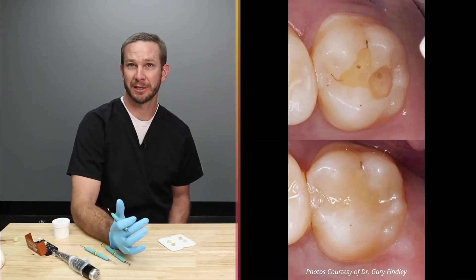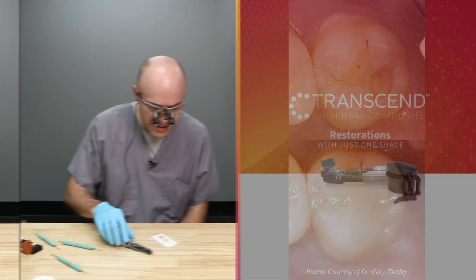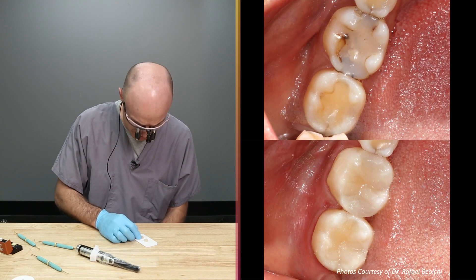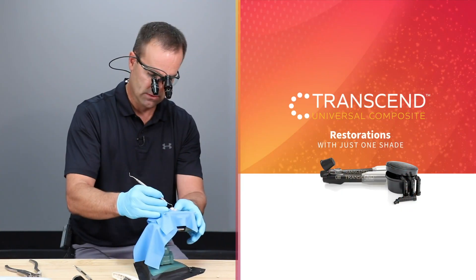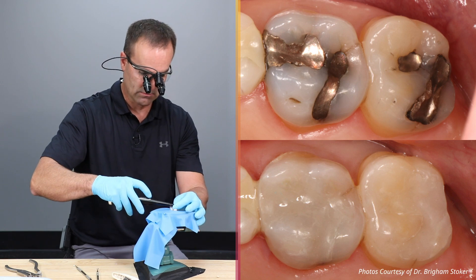It helps with stocking so I don't have to stock as much of each shade. But right after you light cure it, it's amazing how well that blends in. Very nice. It's going where I want it to go, staying where I want it to stay.